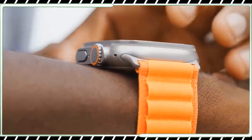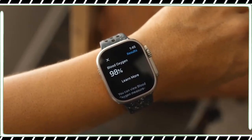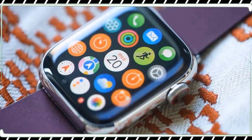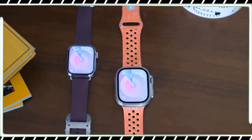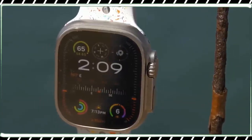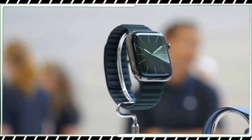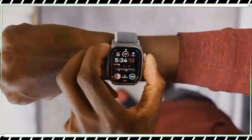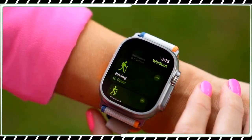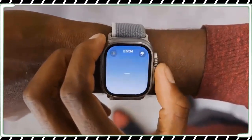Apple also sent me its FineWoven strap, which is made of 68% post-consumer recycled material and is meant to act as a leather alternative, since Apple doesn't do leather anymore. FineWoven is fine — it's kind of like suede, soft and a little fuzzy if you scrape it with a nail, and it shows scratches like suede would. It's hard to say whether it will develop a patina as I simply haven't had it long enough, but I wouldn't recommend working out in it. The texture was more polarizing among my co-workers — if you are debating getting one, I would swing by an Apple Store first to get a feel for it.